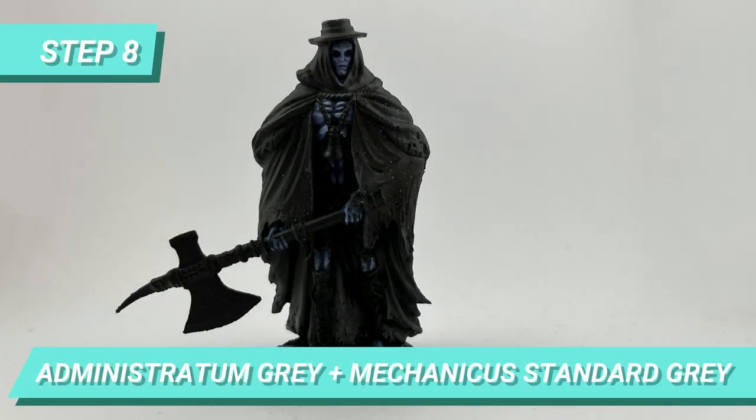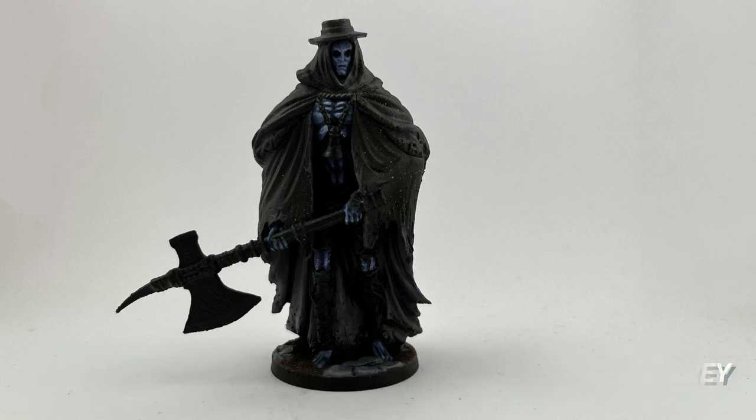Then I used a mix of Administratum Grey and Mechanical Standard Grey to add the contrasting light on the folds of the cape, shorts, and on the hat.